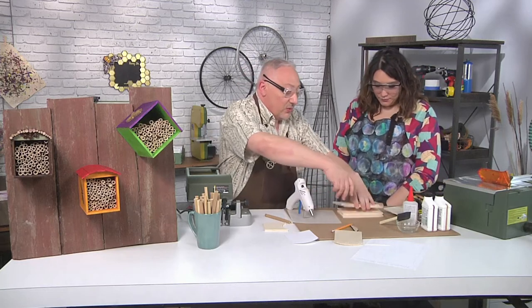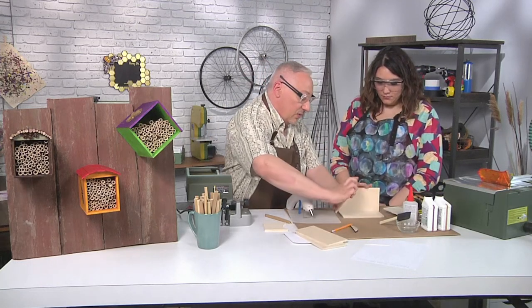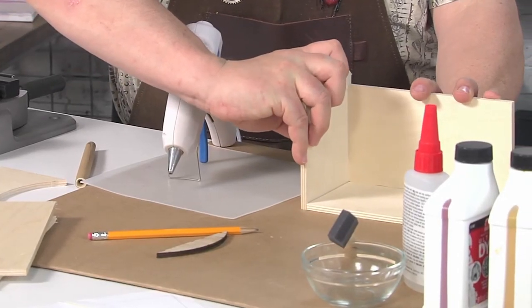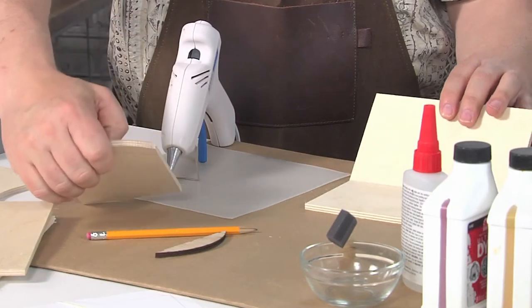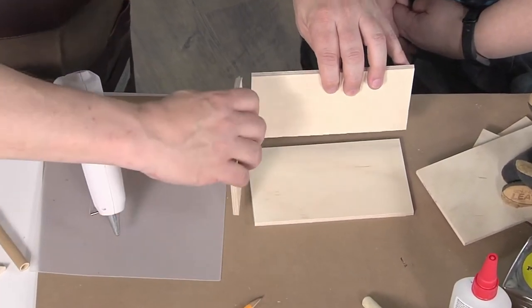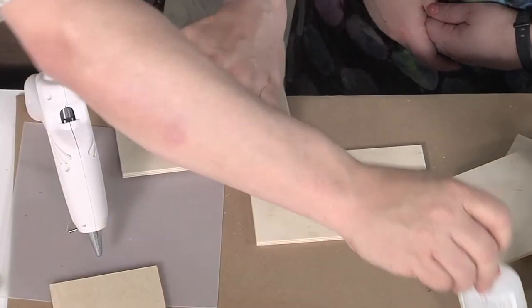We're going to glue the bottom, the side, and the back. You have to put the side in a certain position — instead of on the outside, we're going on the inside. That raises the sides up and it makes the house look more rectangular. Tall and narrow.